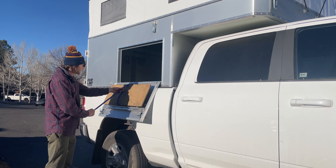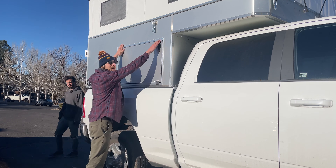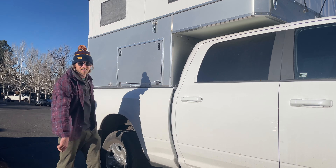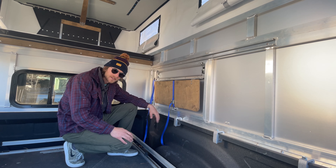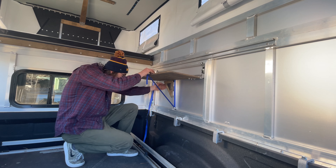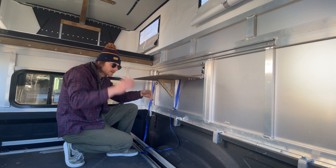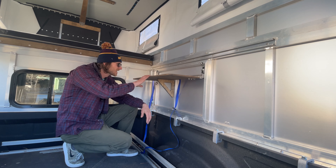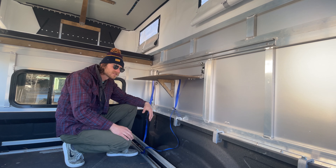Everything packs back up nice — just redo your cam strap, flip it in, back up, closed, locked. Another feature of our flip down side hatches with the counter mounted is when you get it back on the inside of the truck, flip out this little triangle. You can fully pull that cam strap out of the way. Now you've got a surface to cook on or do whatever on — just another countertop surface in the camper.